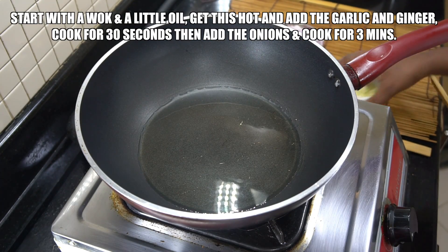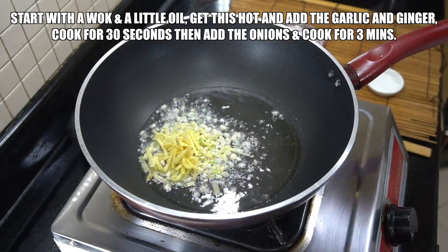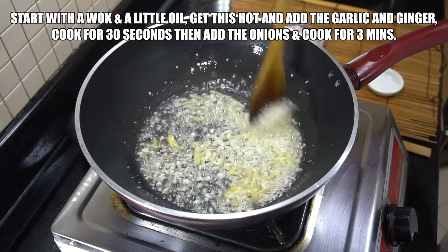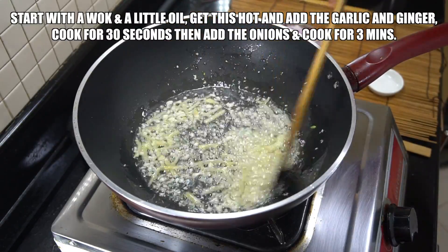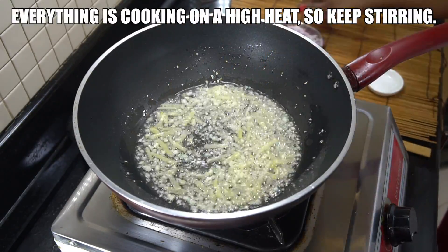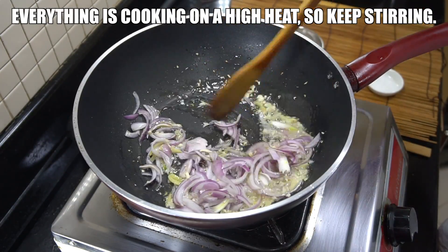So let's start with a wok or a pan with some hot oil. I'm using sunflower oil and we're going to drop in our garlic, our ginger, and then our onions. We're gonna cook this for about two to three minutes. We're doing everything on a really high heat — maximum heat and lots of stirring.